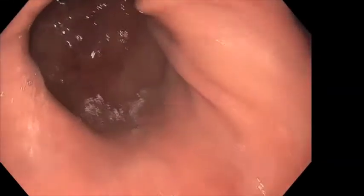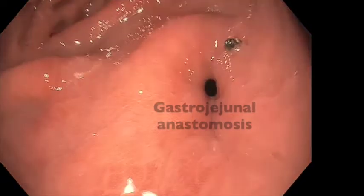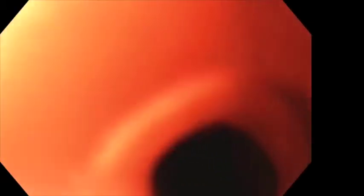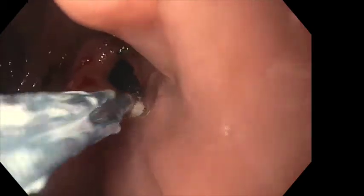Here we are in the esophagus passing through the gastroesophageal junction. As we can see, the gastrojejunal anastomosis is severely strictured. Multiple attempts are performed to pass an upper endoscope, however these are unsuccessful. A hydrostatic balloon is passed through the stenotic region. It is important to use a wire to guide placement and to position the dilation balloon in the center of the stenosis.